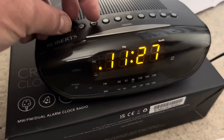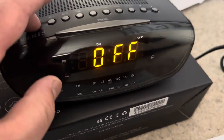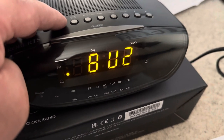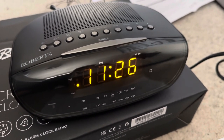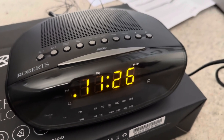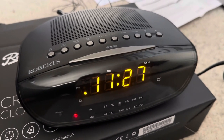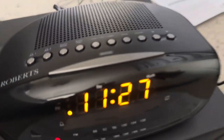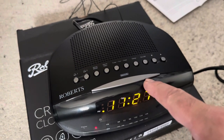I'll set the alarm to 11:27. By clicking the mode button I can change the alarm type: clicking once shows it's off — you can see it's no longer illuminated — press again for buzzer mode, and again for radio mode. I'll stick it on buzzer mode this time and see what happens. At 11:27 the alarm should go off in buzzer mode. So far it's not a bad clock radio, and if you're in the market for a clock radio, Roberts is definitely a good brand.